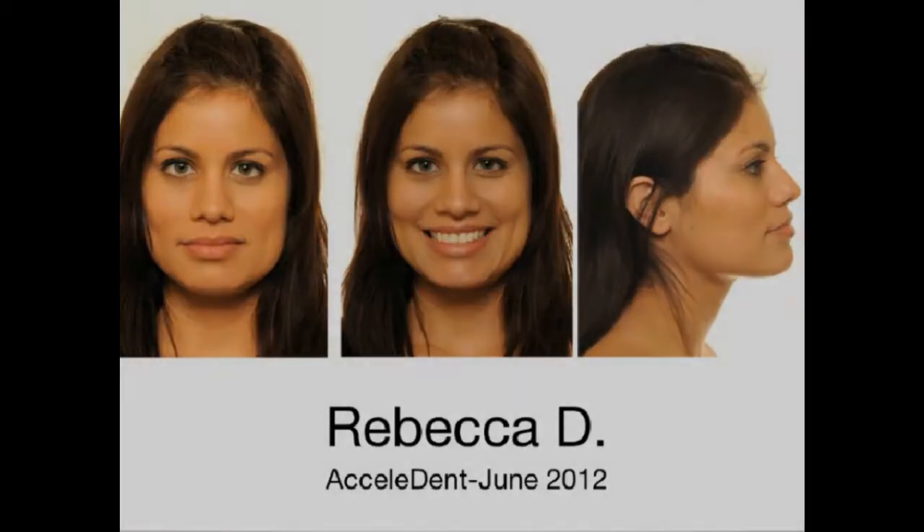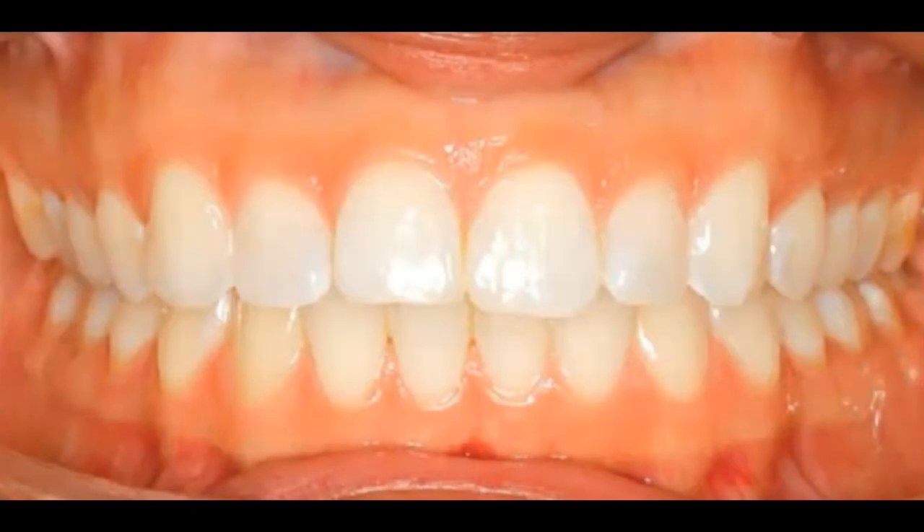When we look closely at Rebecca's smile, she has a reverse smile line, is mildly crowded, slightly narrow arch forms, and her midline is slightly off. You can also see there's some composite that has closed spaces between her upper centrals. My approach was to eliminate the composite and close the space up properly.